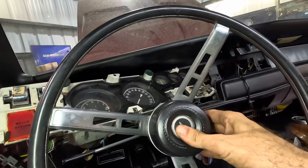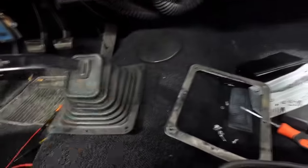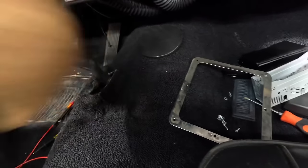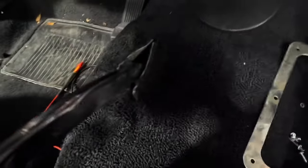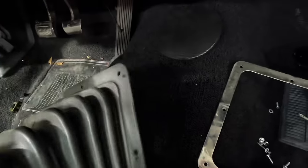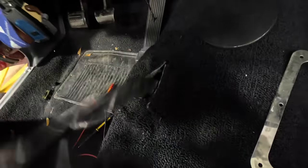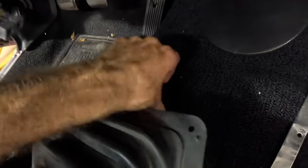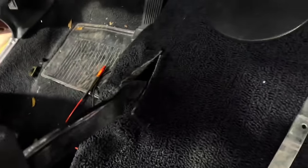The next complaint is that the stick shift and clutch don't feel normal after having the carpet replaced. Let's pull the carpet back and take a look. I don't think the carpet is interfering with the shifter. It's touching it but it's not binding anything, so that's unrelated to the carpet — I don't think that's something I really need to be addressing.